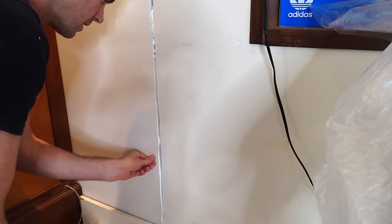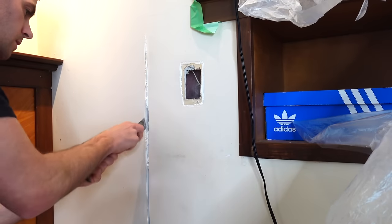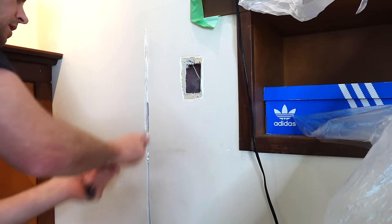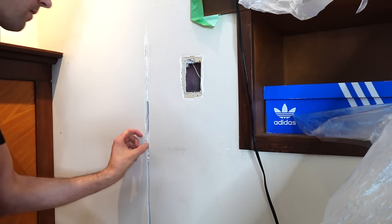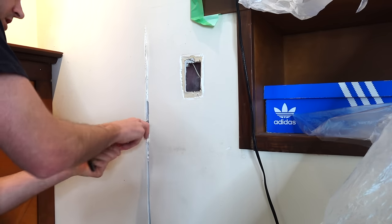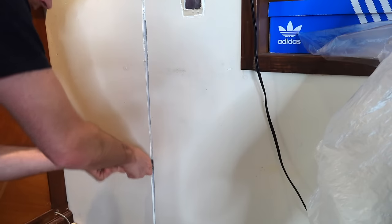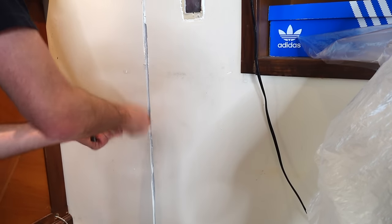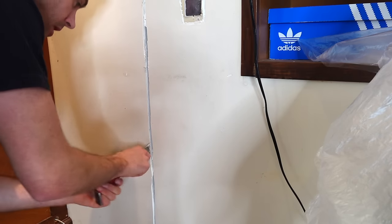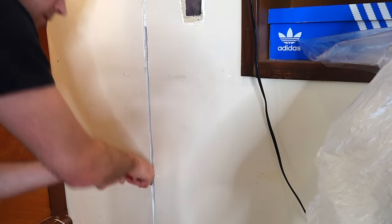Both of these boards are moving pretty well — yeah, it's just not enough fasteners. Normally you're supposed to use setting compound, like quick-set muds, with mesh tape, but those will fail with mesh tape as well if it's not properly fastened. I've also seen a lot of joints with mesh tape and regular mud hold up indefinitely — if the board is really well fastened and there's not a lot of seasonal movement, it can hold up indefinitely.